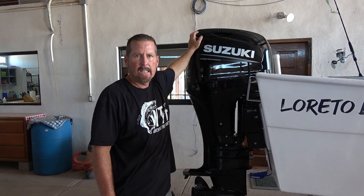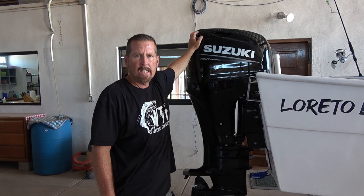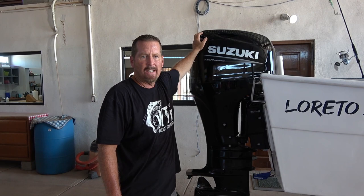For power, we purchased a brand new Suzuki DF90. We bought it right here in Loretto from Martin's Tackle and Sport Fishing. They did an excellent job — it took just 15 days from when I ordered it to get the motor in and installed on our boat.